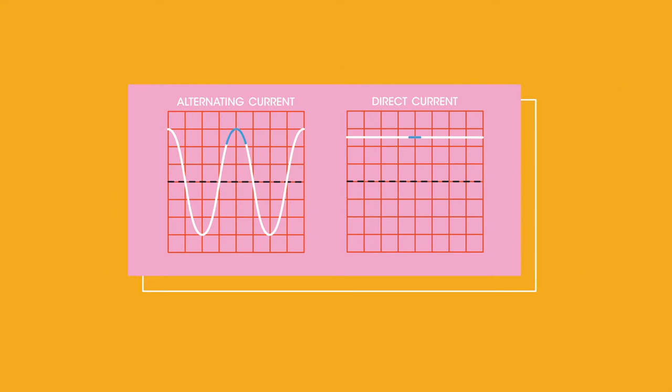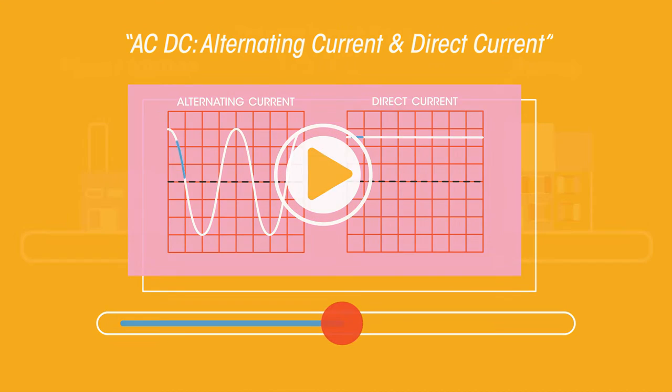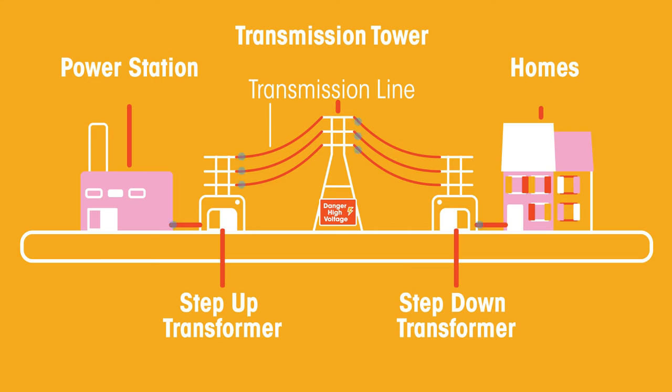In an alternating current, the electric charge periodically changes its direction of flow around the circuit. The great thing about alternating currents is that a transformer can be used to change the voltage.